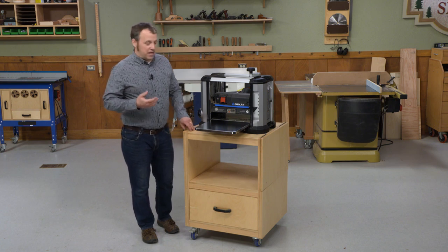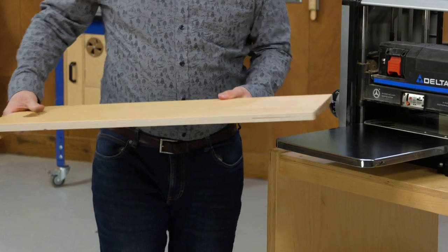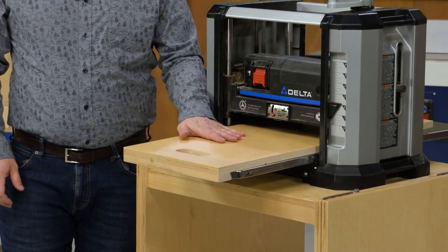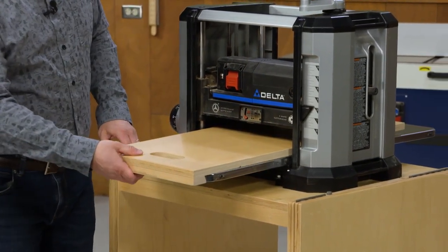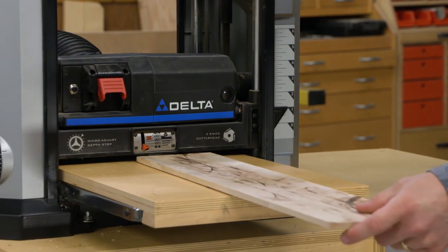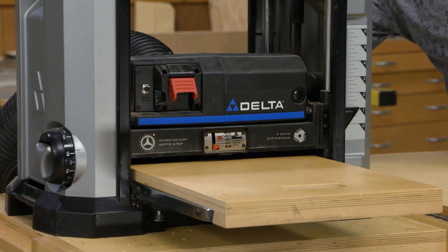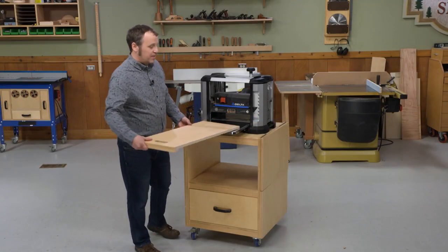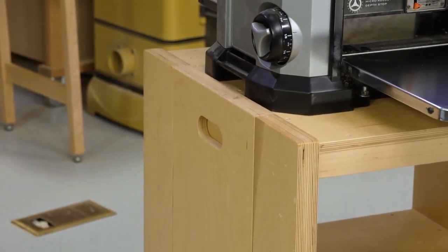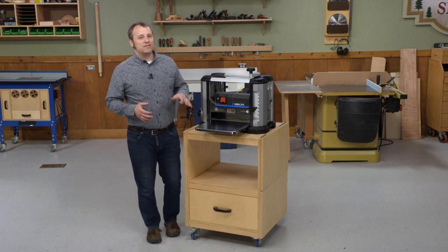So if you want to work with your own shop-sawn veneers or thin stock for smaller pieces, a good idea is to have an auxiliary bed — and this planer cart does that. There's a bed that attaches to the side of the cart and you can just slip it in over the main bed of your planer. A cleat on the front edge holds it in place. Now you can plane material down to about a sixteenth of an inch and get nice smooth results. The best part is it has its own storage place on the side of the cart, so you always know where it is — no more hunting around for the auxiliary planer bed.